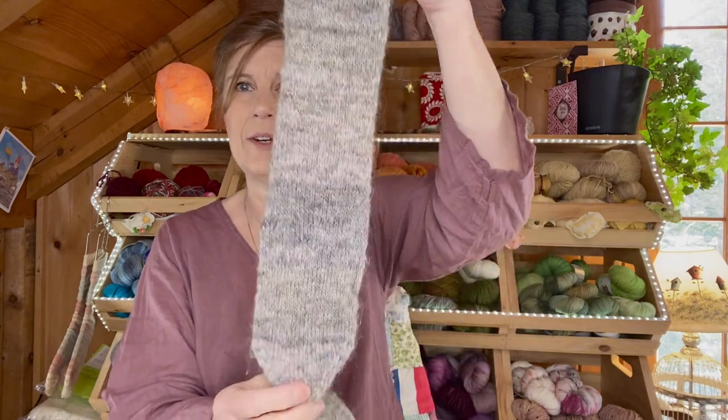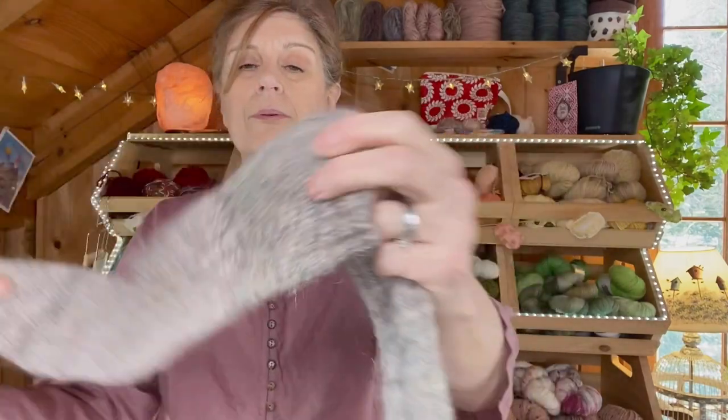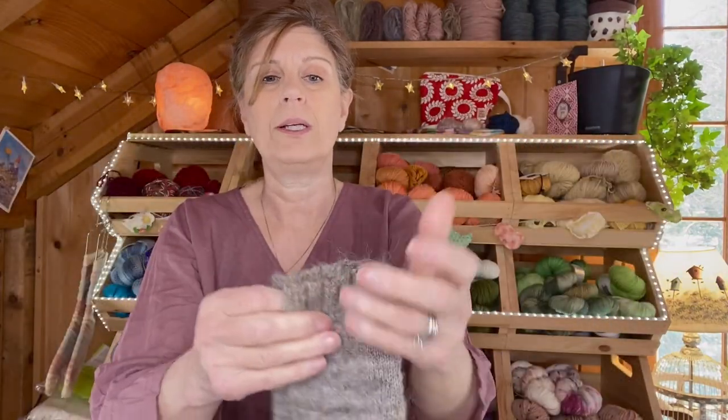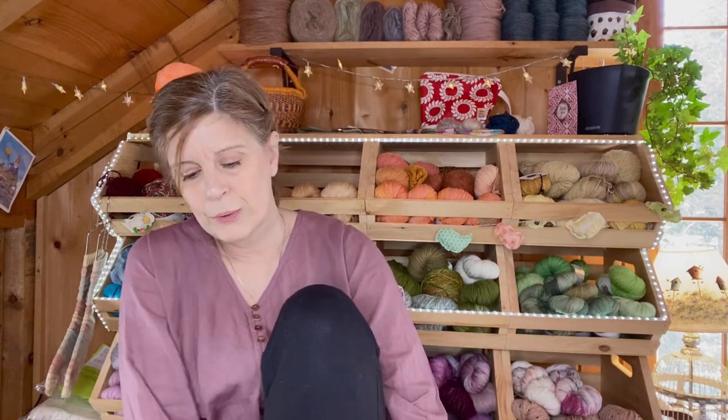It doesn't have any nylon in it, but I ended up doing two strands in the heel section — you can see the color difference very clearly — and two strands in the toe. I've been wearing these almost every day and so far there is nothing to show for wear. I'm pretty impressed with this fabric. The only negative is that one of the cuffs is a bit bigger than the other, and that bothers me — it tends to come down a little bit on my foot. When I knit another pair, I'm going to add some mohair to the cuff so that hopefully helps that problem.